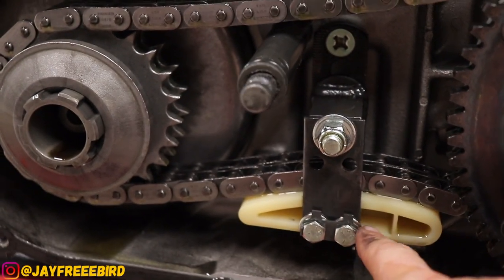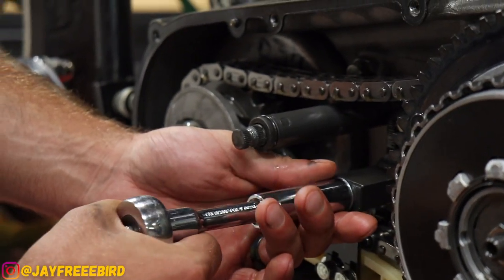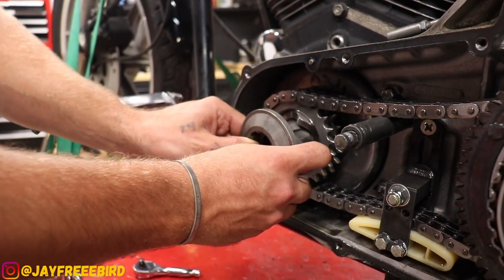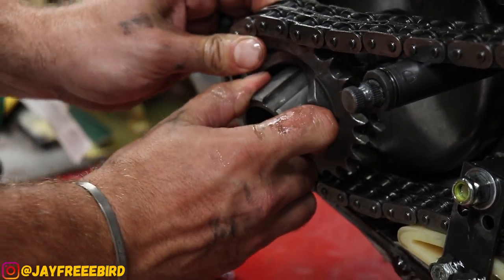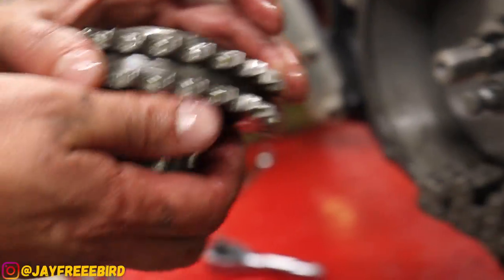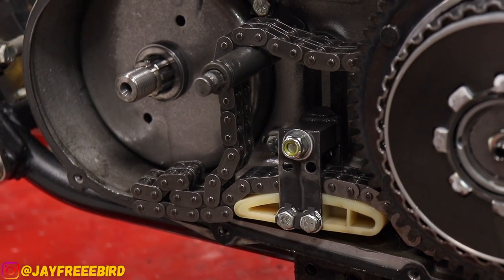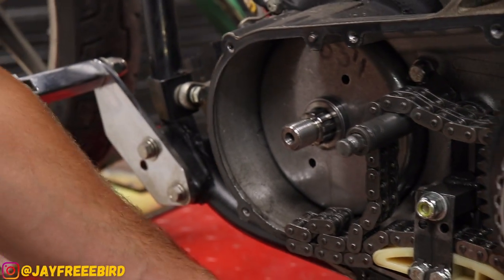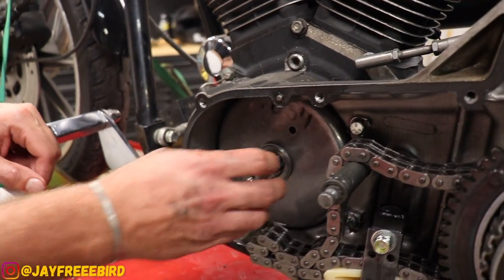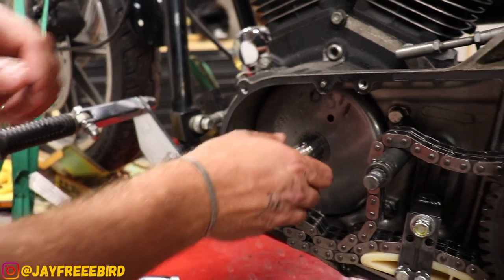We're just going to loosen up the chain tensioner here and drop it down — don't fully pull it off. Now we're going to pull this off and squeeze it just enough to come off the chain. Pull it straight out of there. Everything's still on the clutch basket in contact. You just have to have the chain tensioner well loosened but not fully removed to get that compensator nut right off.